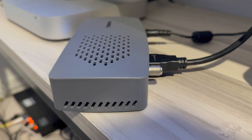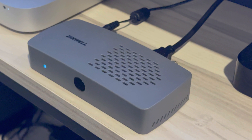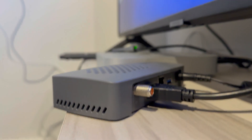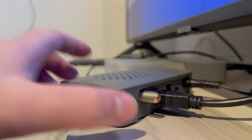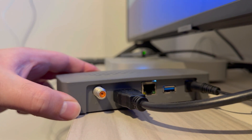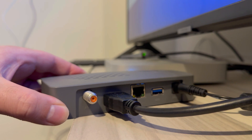Can you receive ATSC 3.0 channels without an external antenna? That is the question in today's video. I have the Zenwell Zat600B, which is an ATSC 3.0 and ATSC 1.0 tuner box solely connected with DC power to power the unit and an HDMI connection to the TV.